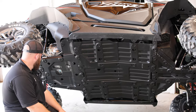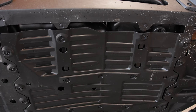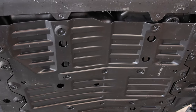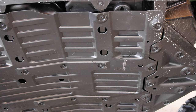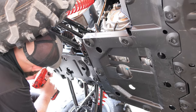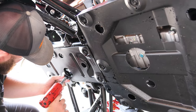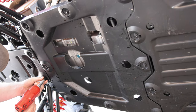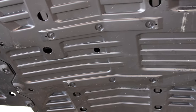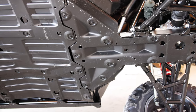This is the Gen 2 model. We have it laid over, balanced on its side. We got the stock OEM skid plate, and we're about to remove it because we're about to put on the Team MSC by Trail Armor skid plates on the Gen 2 Z-Force 950 Sport.